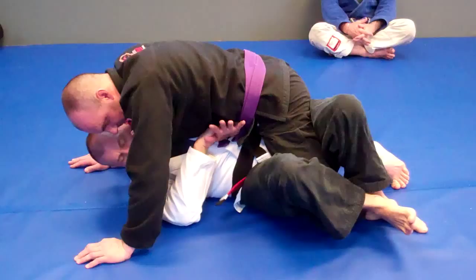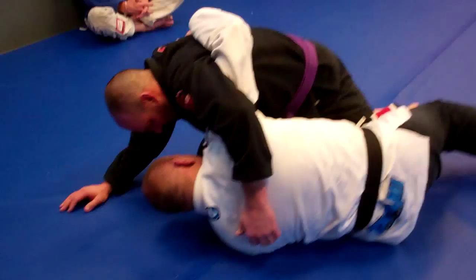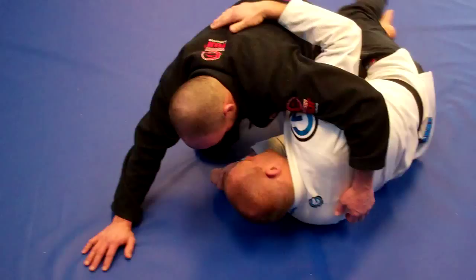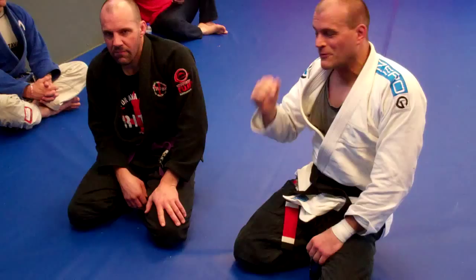From here, while I'm maintaining my pressure and connection, I'm going to start my shrimps. One, two — and I've been getting my underhook already — and three, all the way to my side. Now I can set my half guard, and we're in our instructional sequence from a couple weeks ago. So we did a lot of things with that this week, but that's the core of it. Bump, shrimp, adjust, fundamentals, and head over.